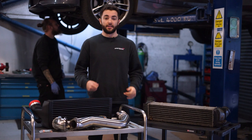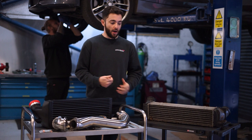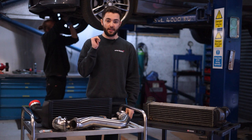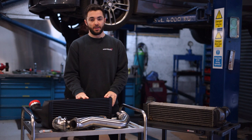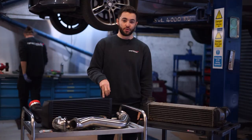We've got the 135i up on the ramp. You would have seen earlier what the standard power was. We've got the intercooler removed and the downpipes are on their way out at the moment. We thought we'd walk you through some of the parts — the CSF intercooler replacing the standard one, and the Wagner catless downpipes replacing the catted standard downpipes that are on the car.